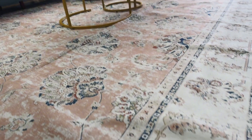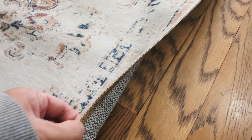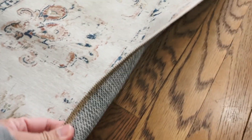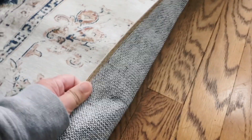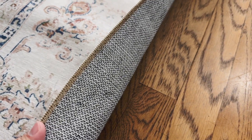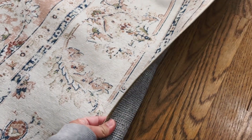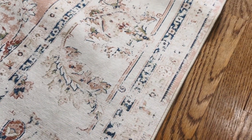Since this is washable this is perfect for my dogs, and with washable rugs they are not so thick, but this one actually is really good quality. The backing has a grip to it so it's not going to move so much. If you care about padded rugs you might want to get something for underneath it, but if you don't it's perfectly fine without it.